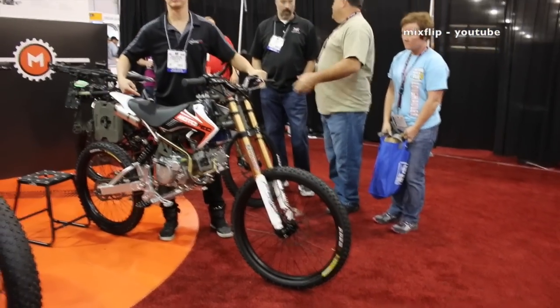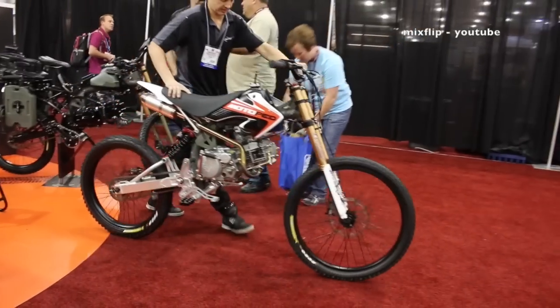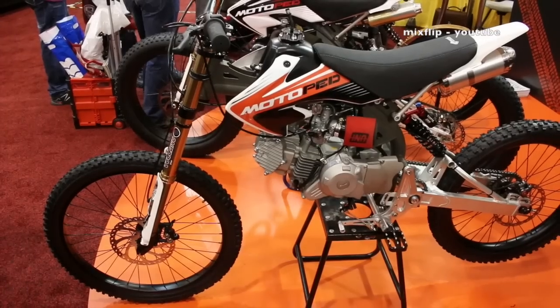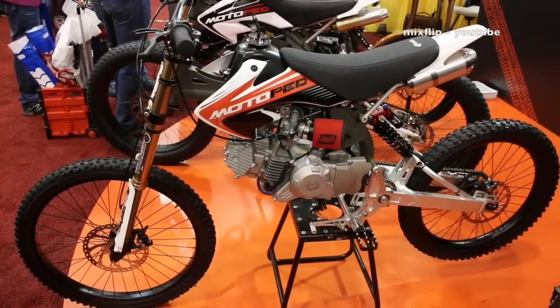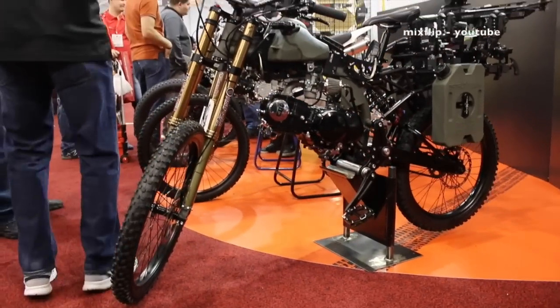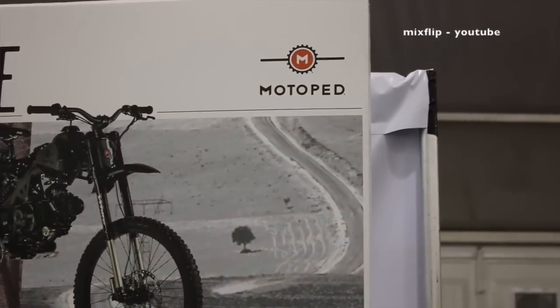What do you get when you cross a downhill mountain bike with a moped? You get a motoped. These are basically exactly that — a downhill mountain bike with a moped engine. I'm here at SEMA at the motoped booth.